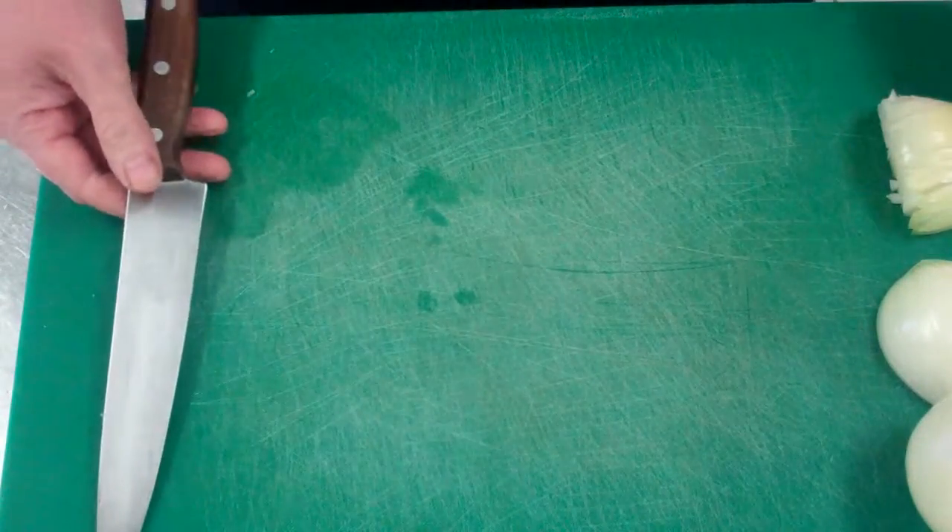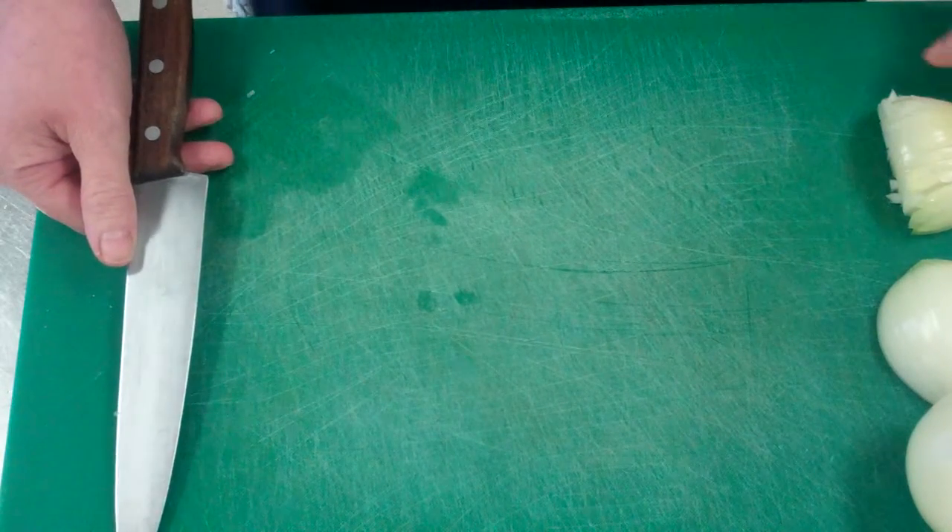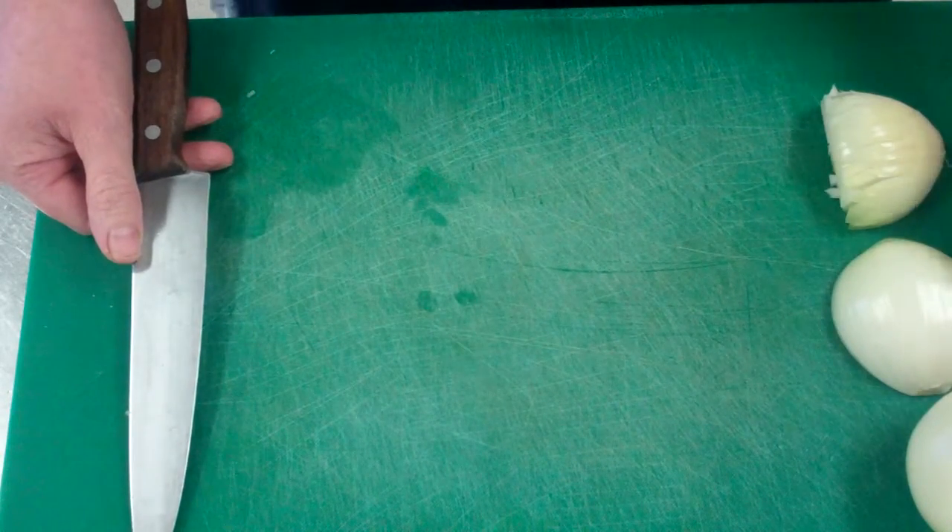What we're going to do here is something very basic, one of the basic skills that you need to learn as a chef. We're going to chop an onion. As you can see here, at the side I have some stages.